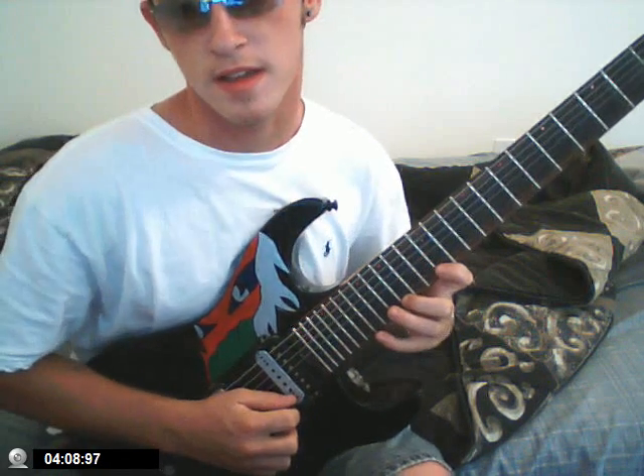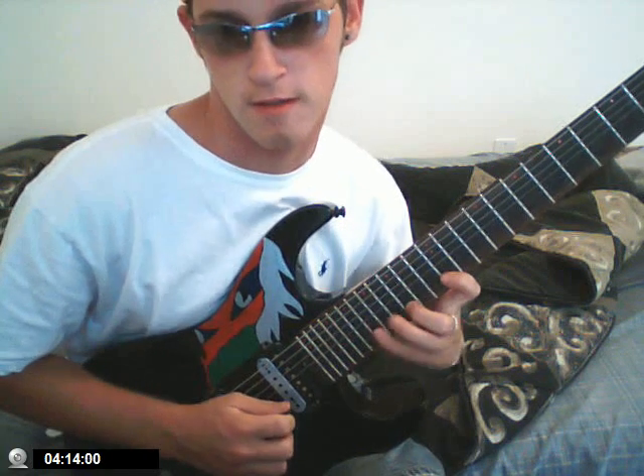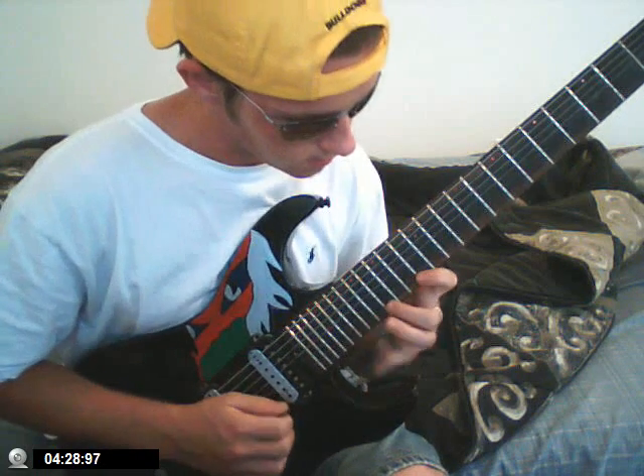I got a string skipping lick. Rusty Cooley teaches this one — it's what I was doing before, but skipping strings. So you're going from E to G to B to D.